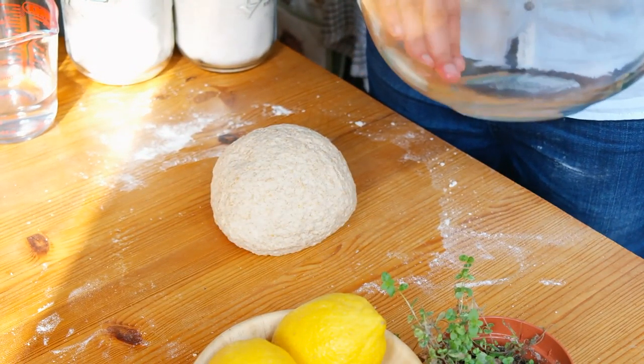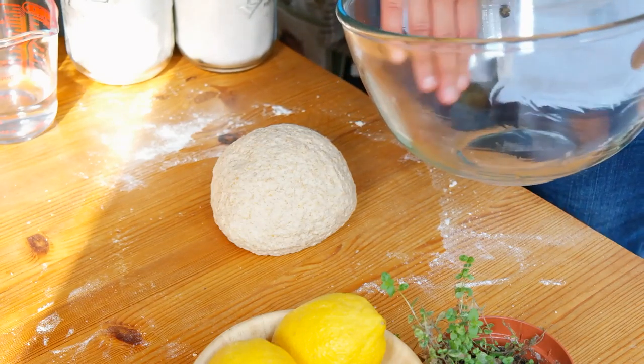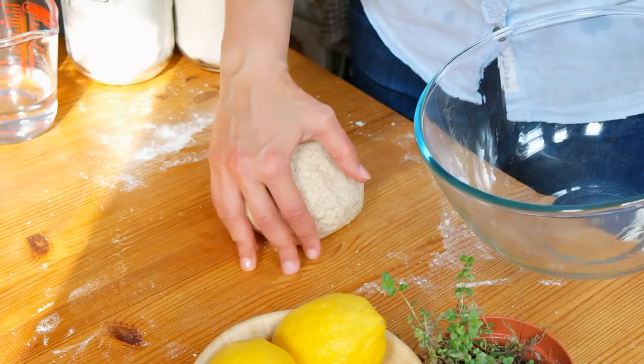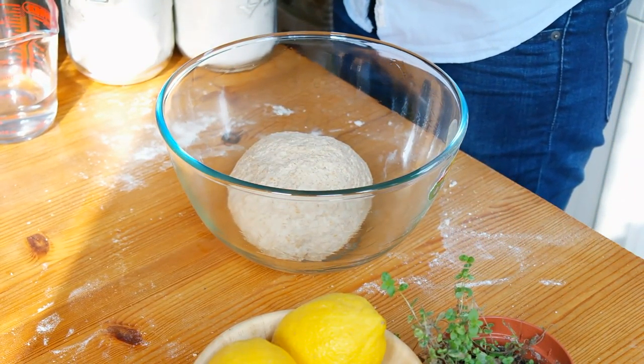Place the dough in a well-oiled bowl and sprinkle some flour on top of it. Cover it with cling film and a damp towel, and place it in a warm place for about an hour, or until it doubles in size.